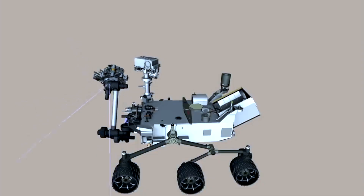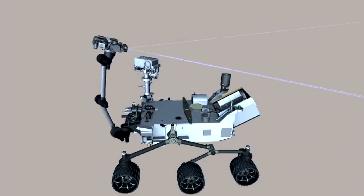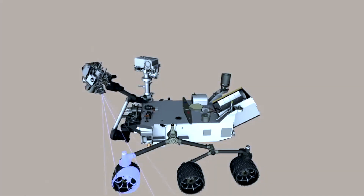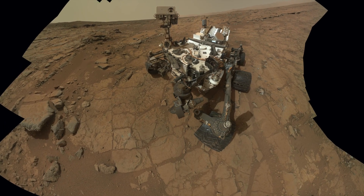As this animation shows, the rover is imaging the deck while the arm is behind the camera, and then to image the ground, we spin the arm around 180 degrees and image the terrain. The arm is behind the camera when taking these pictures, and when we stitch them all together, you don't see the arm in any of the pictures.